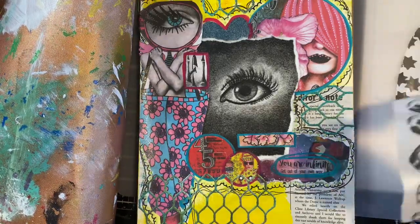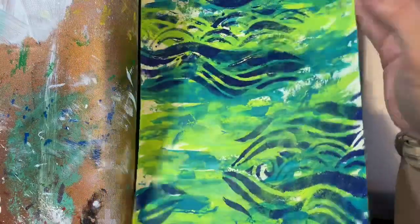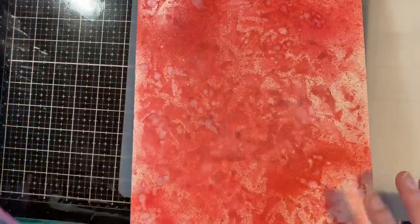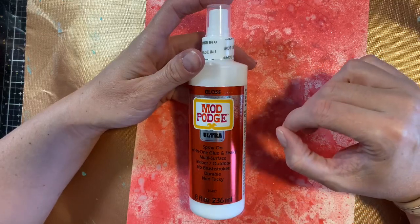Adhering tissue paper down onto your pages can also be challenging because it is thin, so if you use a gel medium that is too thick it will tear and you might not want that. Today we're going to use a good adhesive for tissue as well as sealing an image that can smear, and that is the Mod Podge Gloss Ultra. I got it at Creativation about a year and a half ago.